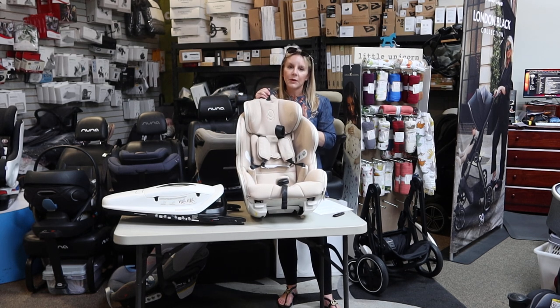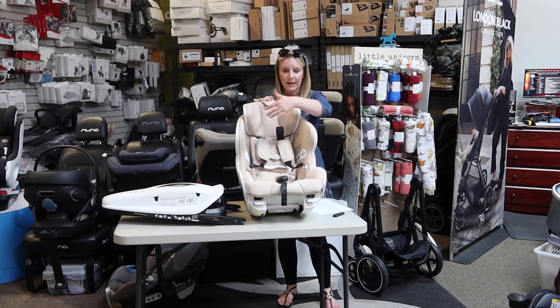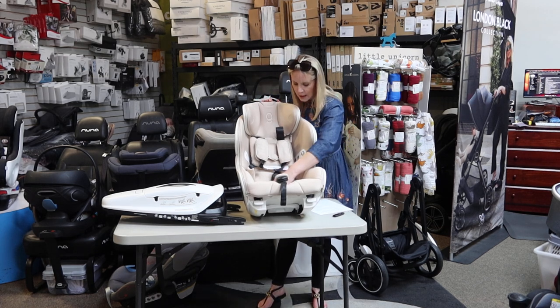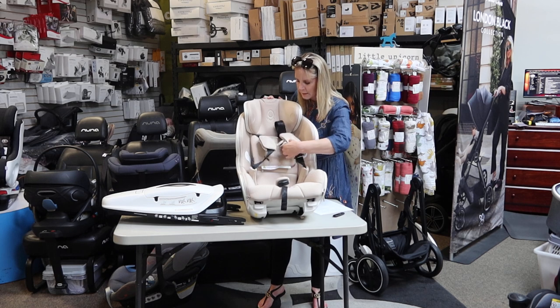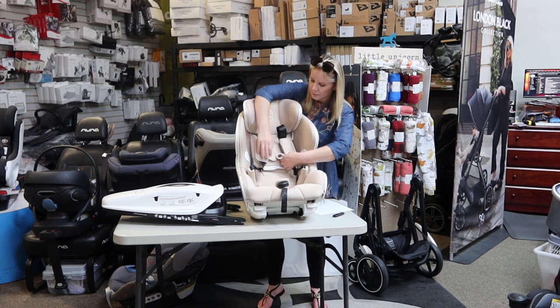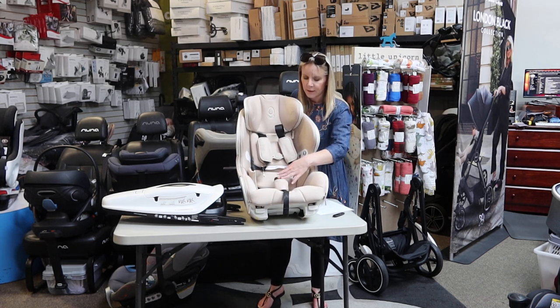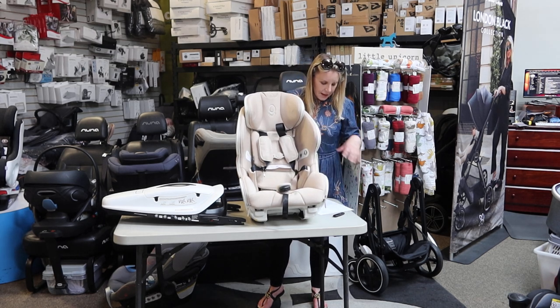It communicates with your phone, which we'll get into as well. This seat will not work without the base — you are always going to utilize it with the base. As you can see, there are magnet pieces to hold the harness away. You have a totally unique chest piece that is very simple to use — it sort of finds itself and hooks up. And you have a typical five-point harness.